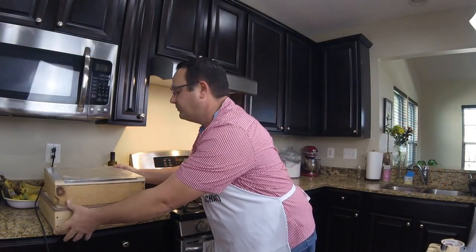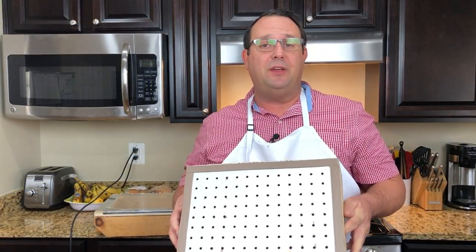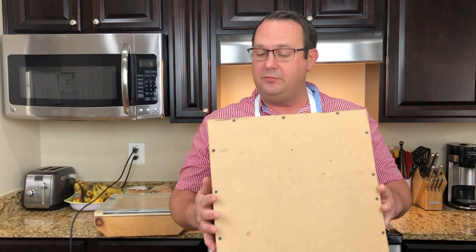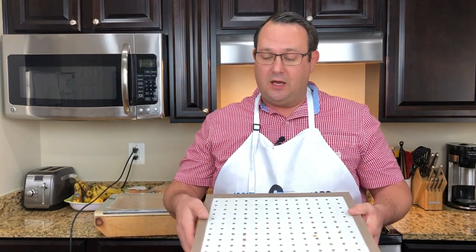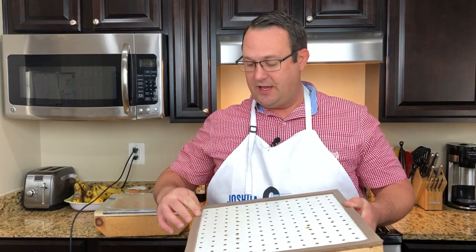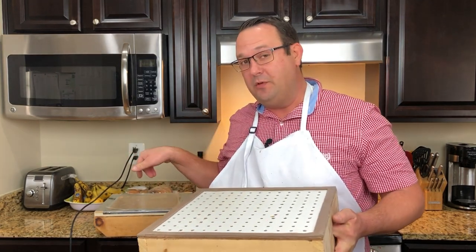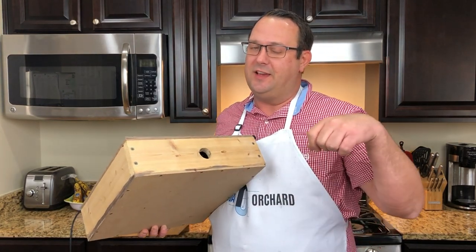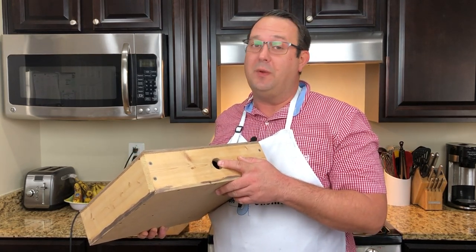The next ingredient is the vacuum box itself. My box is simply made from some scrap pieces of wood I had laying around in the shop. It's got four sides and a bottom that is MDF — just fiber wood — and the top is pegboard. I did put some foam around the edge, just like a window insulation foam, and that helps to seal the frame to the top once we put it under vacuum. I've also cut a hole in the side that's the same diameter as the hose for my shop vac.